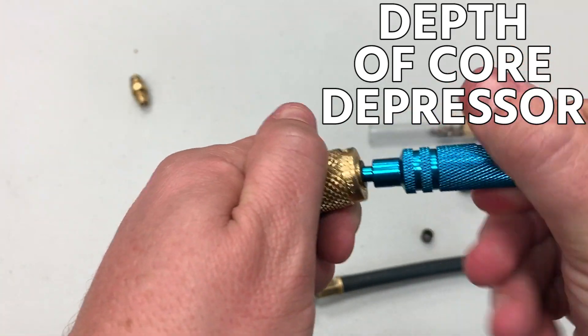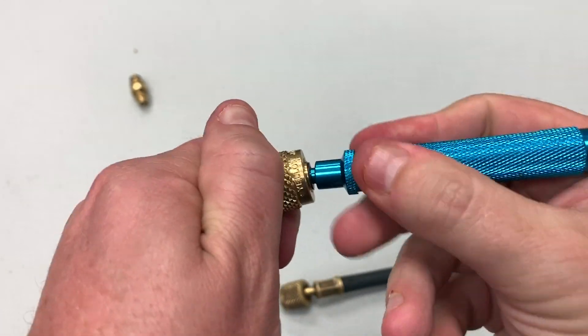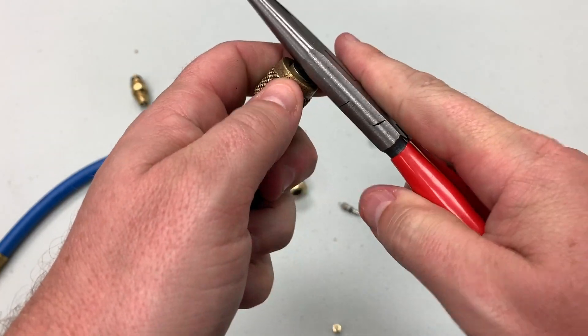The next thing is thinking about the depth of the core depressor. A lot of techs don't know that sometimes you can adjust that depth either by turning counterclockwise or clockwise on the core depressor inside the hose, or by pulling it in or out with needle nose pliers — that's another technique.